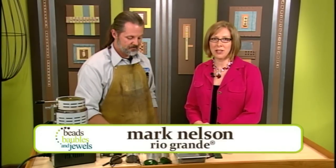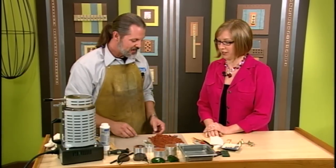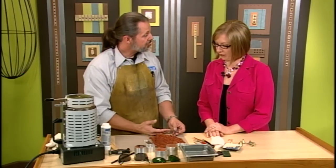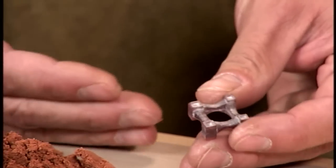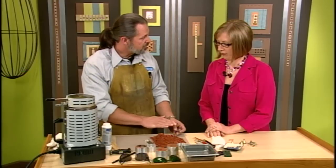I'm here with Mark Nelson and Mark is going to show us how to make a sandcast bead frame. This is an awesome project. First of all, what you want to do is you want to carve a master frame — or anything else that you want to cast — in a rigid material like wax or wood, something that can take some pressure being pushed into the sand.